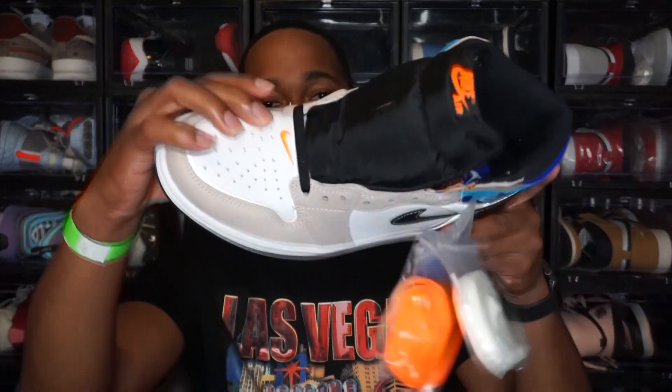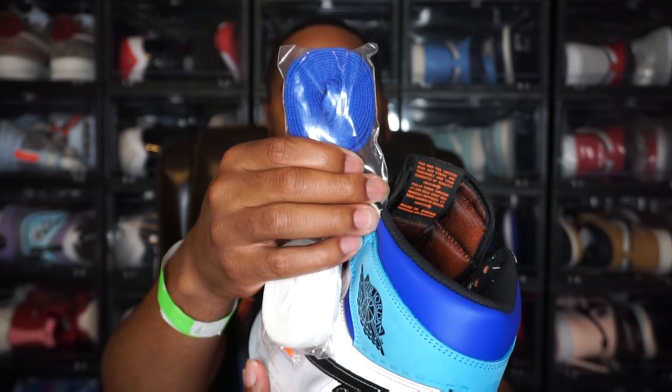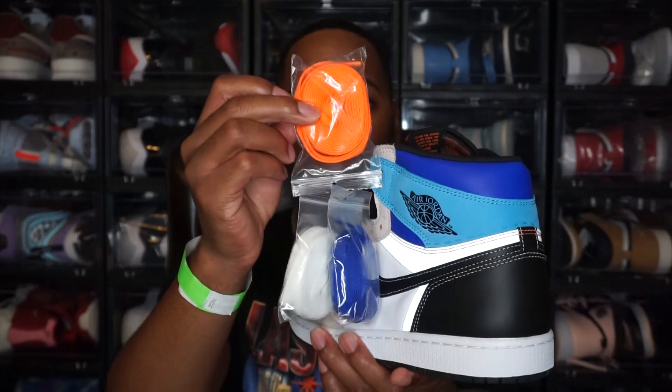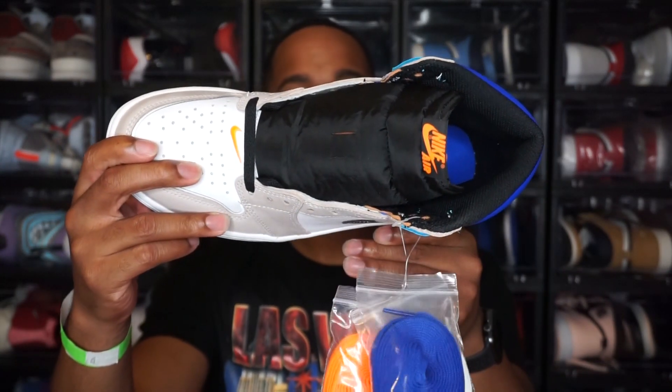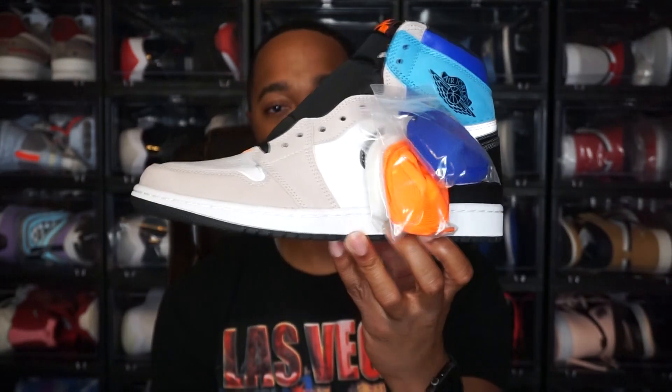This shoe comes with four sets of laces. You have the normal black laces that come installed, plus a white pair, an orange pair, and an indigo dark-blue pair. Personally, I think black laces will look good, white would also look good, but I'm most curious about the orange laces — I think they'll really pop. These almost remind me of the Biohacks. I think the orange laces would look cool and I may personally put the orange laces in when I get my size. Let me know which laces y'all think would look best.